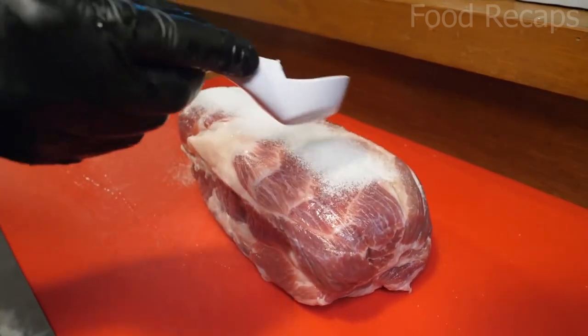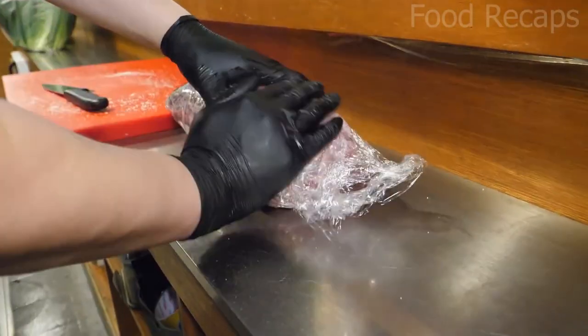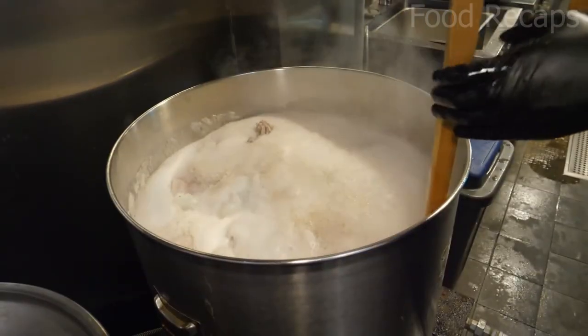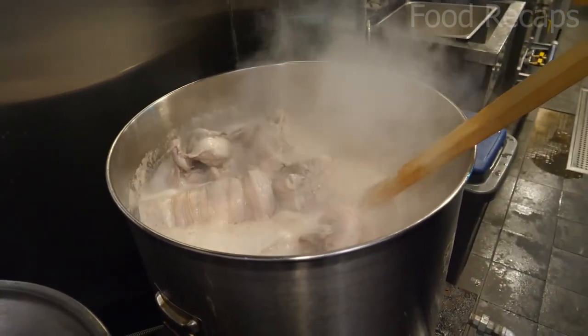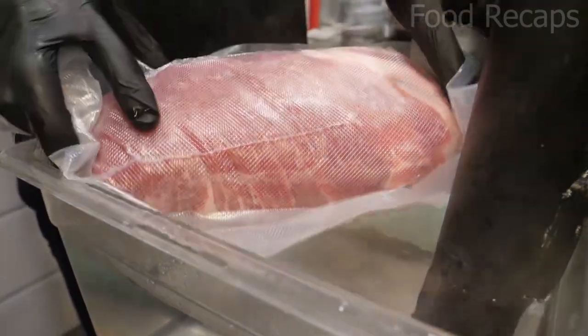Now they add salt to the brisket and spread it all over evenly with their hands, then wrap it in plastic and vacuum seal it. The meat needs more time to be cooked. After packing the meat, they place it in normal temperature water for a few minutes and cover it.